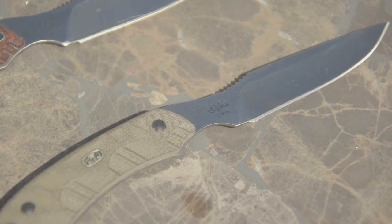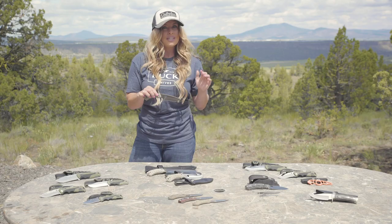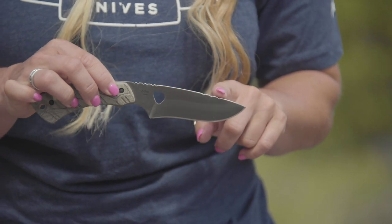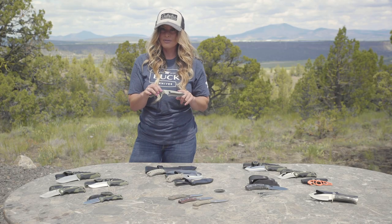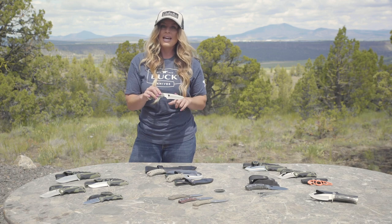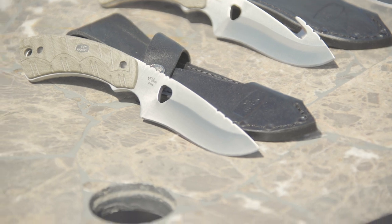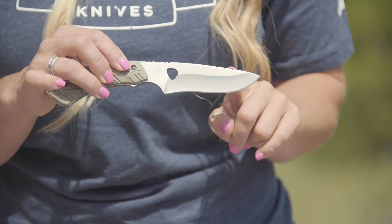S30V or S35VN are both high vanadium steels with even higher edge retention and high ductility with corrosion resistance. However, these are difficult to resharpen yourself. Depending on your use, the edge may stay sharp for years without resharpening. Buck Knives does offer a sharpening service to maintain the perfect edge on your blade.